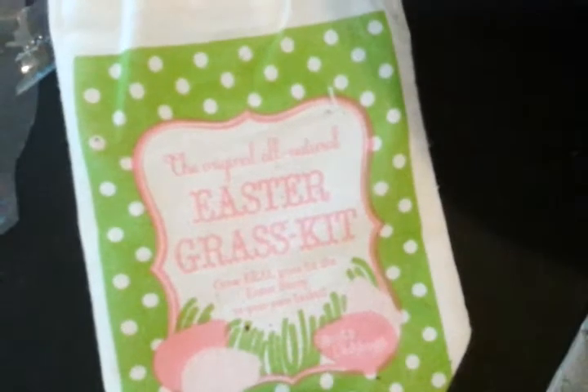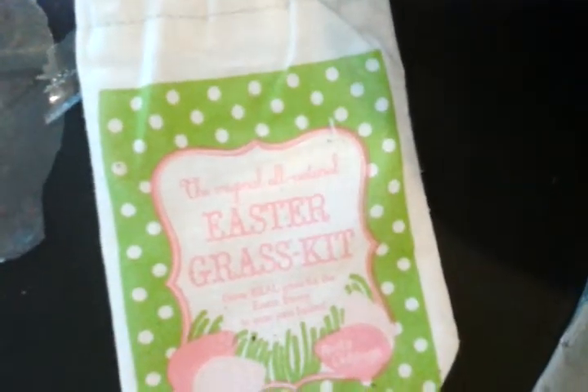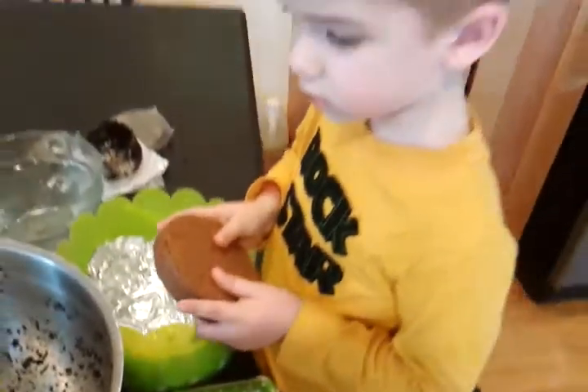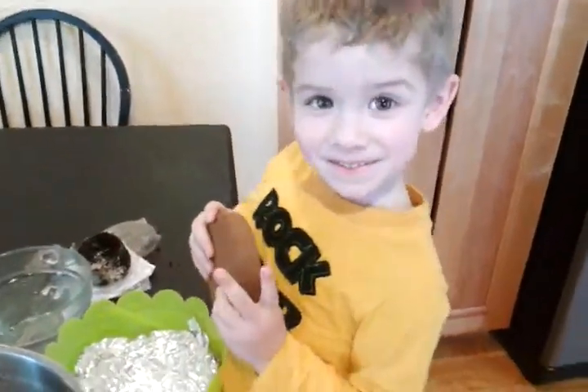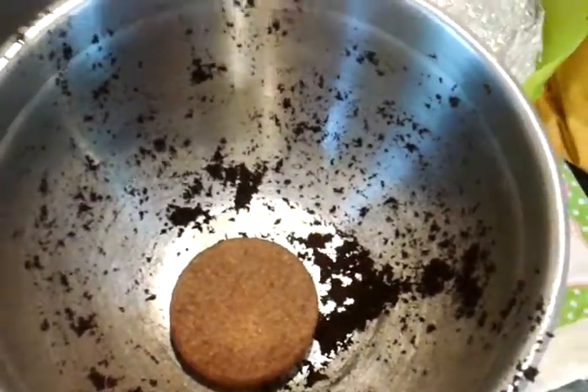Today, One Board Mommy readers, we are going to show you the Easter grass kit from Spots and Ladybugs. My little guy here, who has messy hair, is going to put the soil in the bowl. As you can see, we've already done a couple of these.